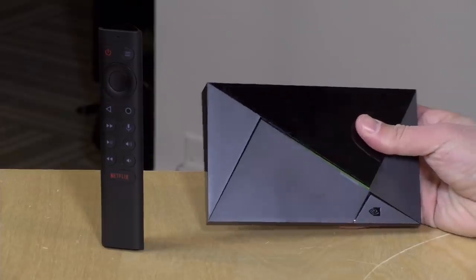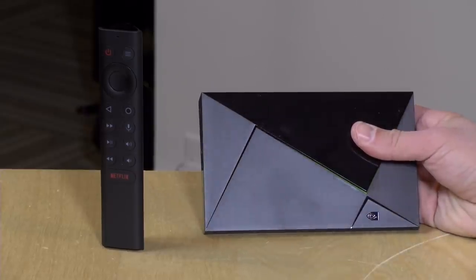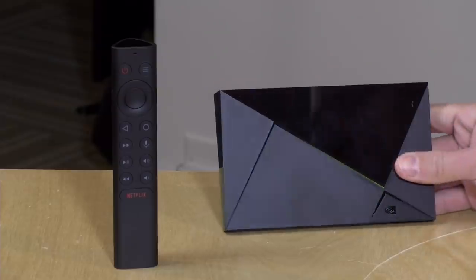I want to let you know in the interest of full disclosure that I paid for the Shield Pro with my own funds, along with the tube. All of the opinions you're about to hear are my own — nobody is paying for this review, nor has anyone reviewed or approved what you're about to see before it was uploaded. So let's get into it and see what this new device is really all about.